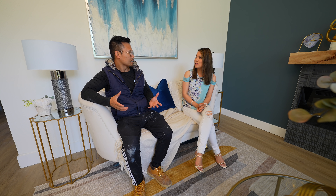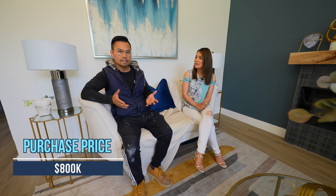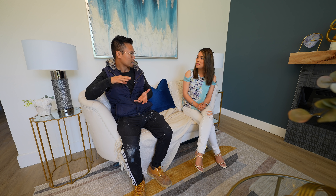Thank you so much for showing us around — this flip is so beautiful, I love all the work you did here. This is one of my favorite ones. So how did you get this deal? This deal came off market from a real estate agent because the owner wanted to move quickly. They didn't want to list it and let the neighbors know — they wanted privacy, wanted to sell as-is, and we picked it up.